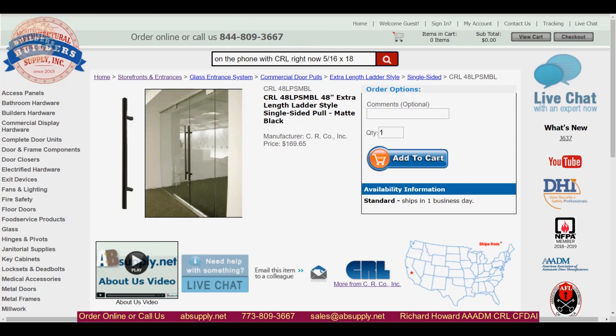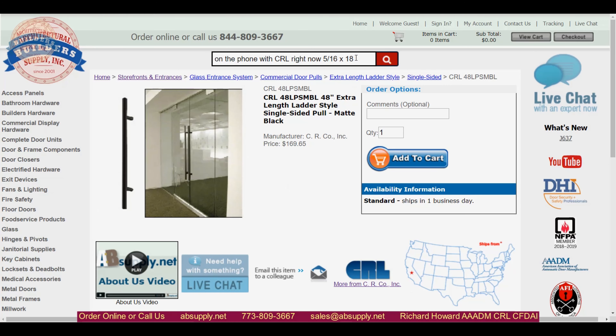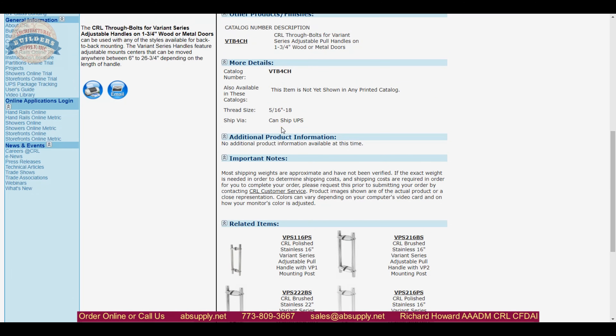Since we don't have product documentation — if you wanted to mount this onto a single-sided door that is inch-and-three-quarter thick — I don't see any bolts in their catalog for that. If you wanted to convert this to single-sided, I would look for a bolt that's two and a half inches in length, 5/16-18. Remove the bolt attached to the unit — probably with vice grips — then use the longer threaded rod. I was hoping for better data on these ladder poles, but it's simply not in their catalog. Hopefully they're working on it.